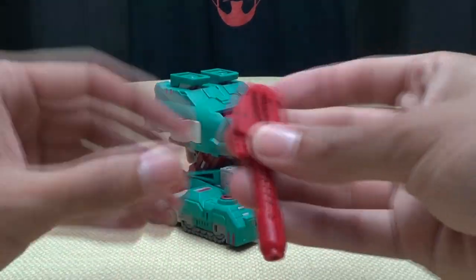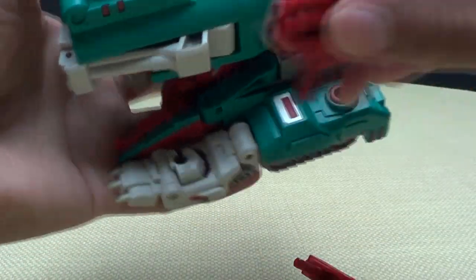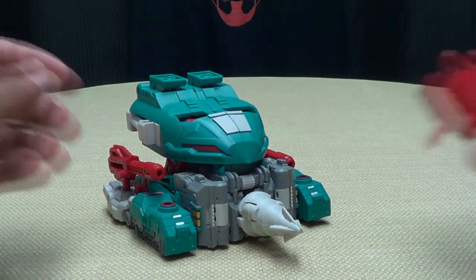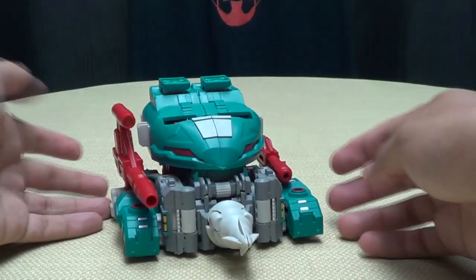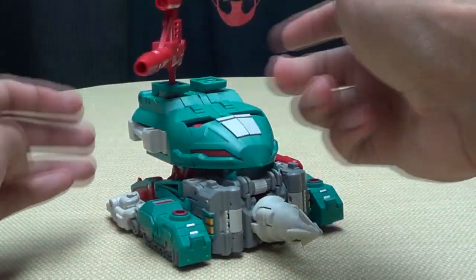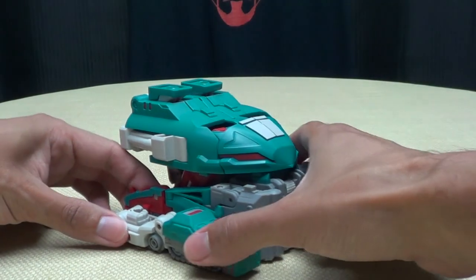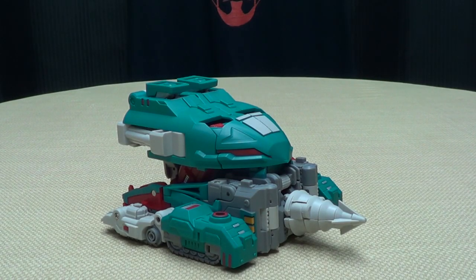You can store the weapons on this mode — plug them into the robot mode fists as the instructions say, or plug them into the ports up here. You can also use the big guns if you want — totally up to you how you want to display it.